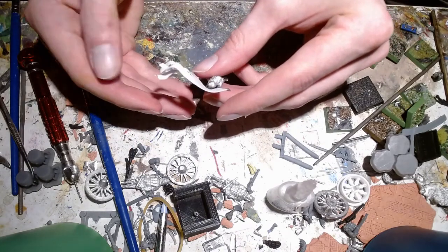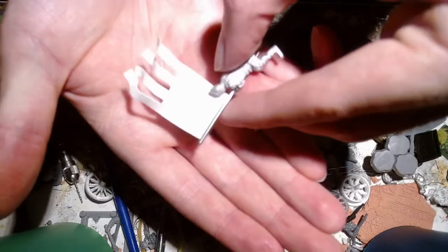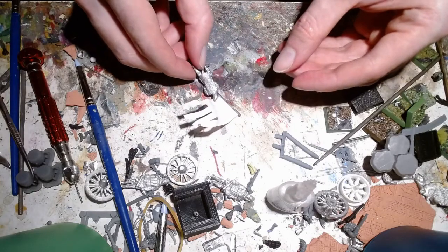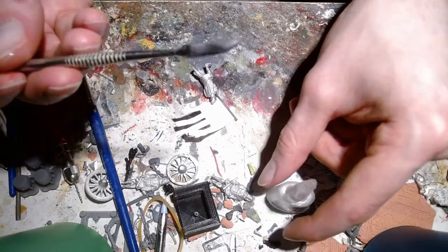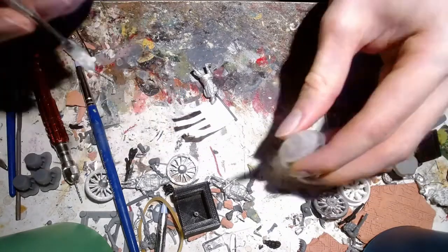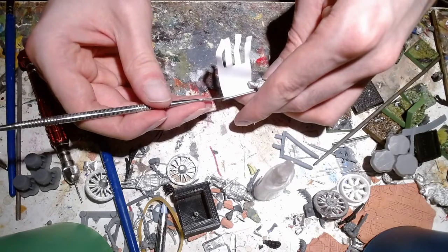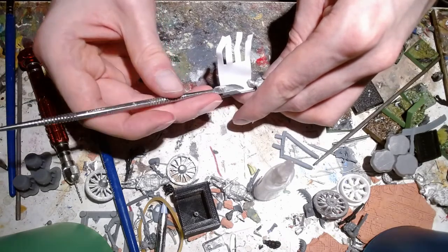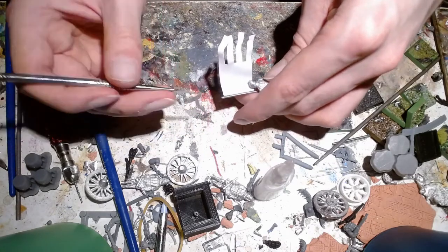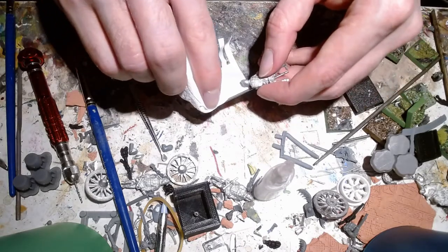We're going to use some super glue here — run some along the edge of the banner and carefully attach it. Let it dry a little bit. I use this brand because it's cheap and readily available. Then we grab a sculpting tool with some super glue on the tip, just to help apply it, and run it down the attachment point, letting the super glue flow into all the little cracks to fill out and secure the banner. Use some tissue to clean up any excess.